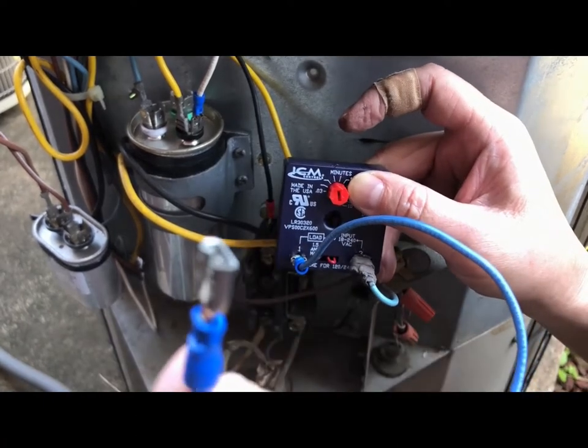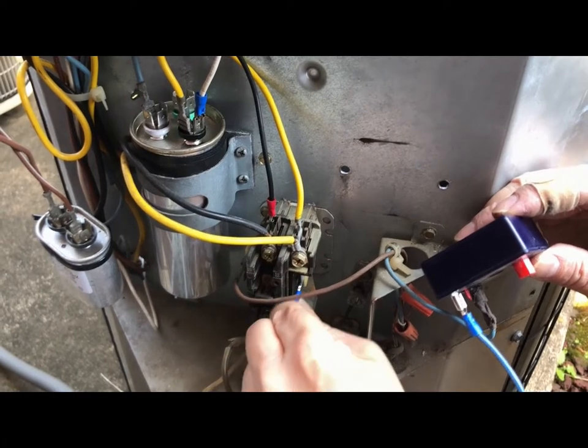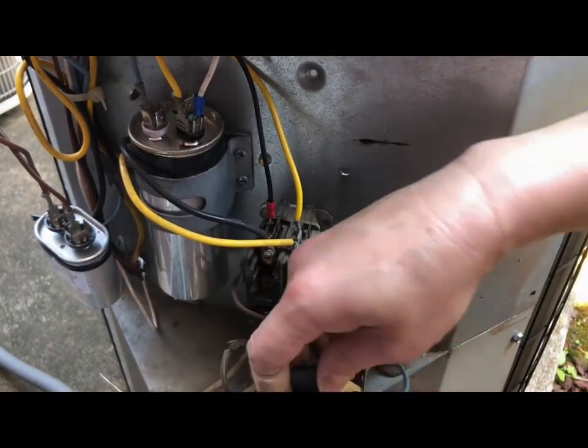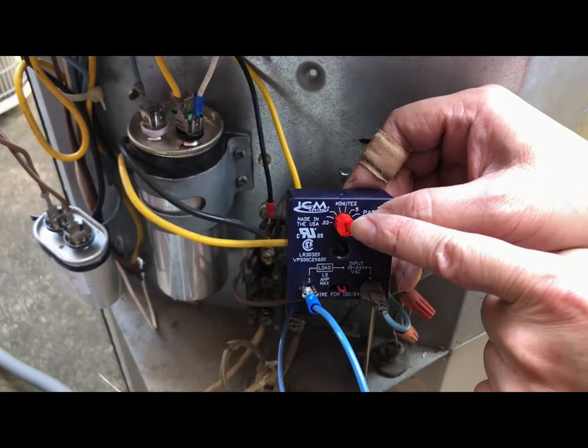This end goes right into the contactor here, and you can mount the module anywhere you want — I put it on the bottom. You can set the timer in minutes; I set it to three minutes.